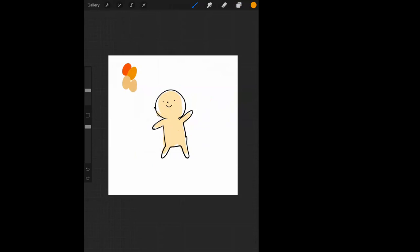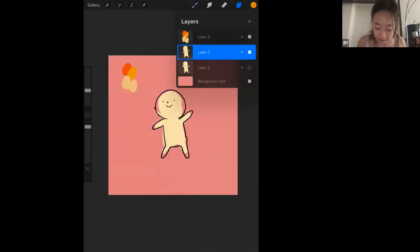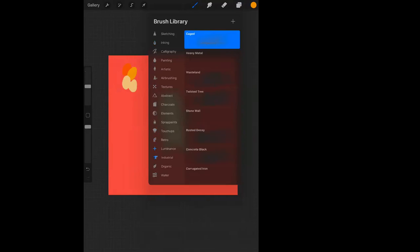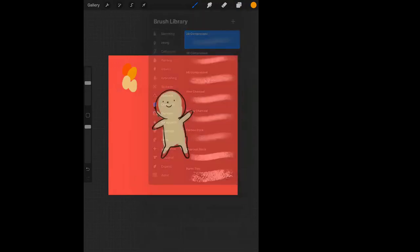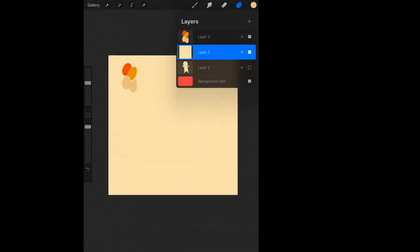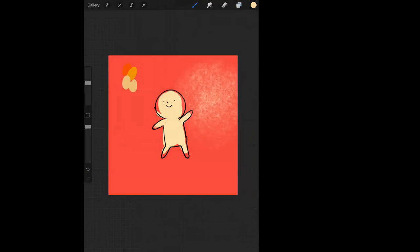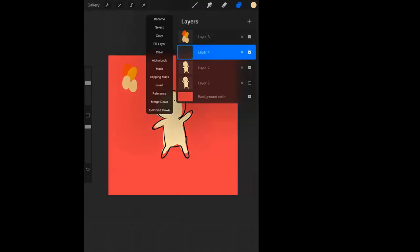Can Procreate autofill a shape? I know you can autofill a background. I've never seen a paint bucket tool directly, but it's like — if it's a closed shape like a circle or square, you can drag and drop the color from the color circle in the top right corner directly onto the canvas, and if you have a closed shape, it just fills it in.